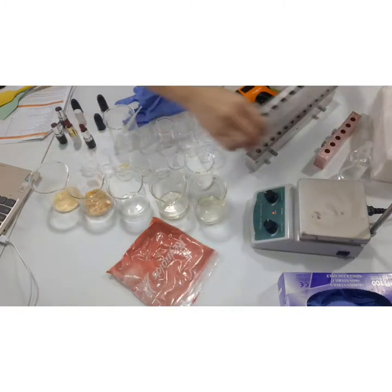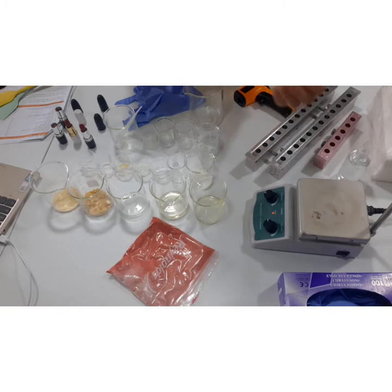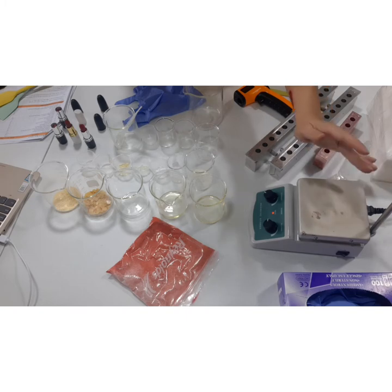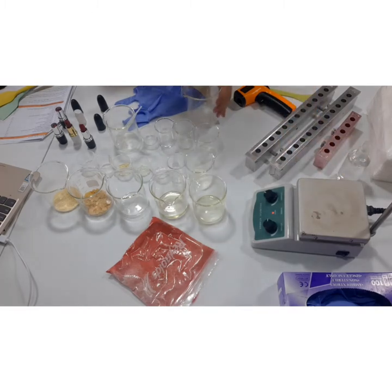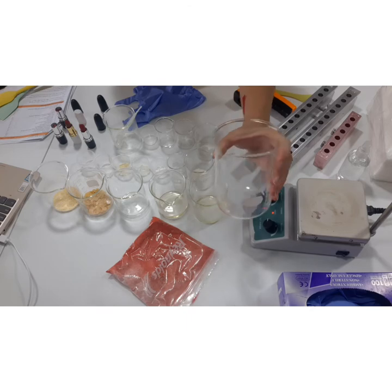Instead of using a stove — though you may use a stove — we will be using this heating element because I have a pretty small space and this is the perfect option for blending our lipstick ingredients.